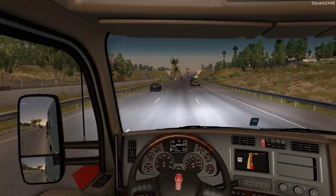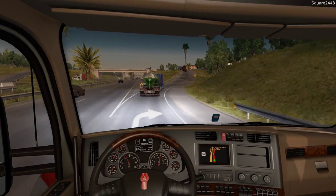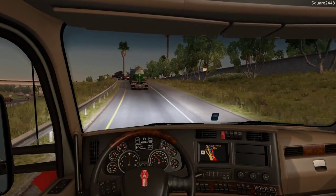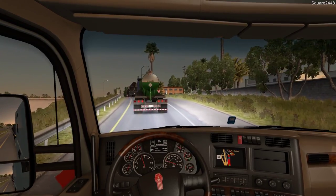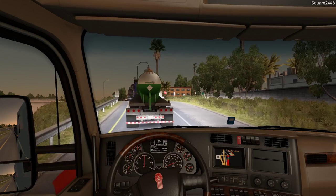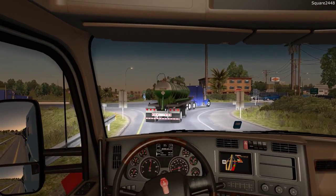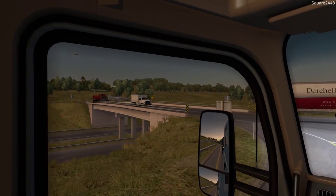Looks like we'll be getting off the highway over here. We have just around 15 miles left in today's haul — it's been a very nice day. This Kenworth sleeper has done a very nice job. There has been quite a bit of traffic on the freeway, but we did a nice job. I am going to be doing a Euro Truck Simulator video very soon, and I'm also going to be getting the DLC so we can go into Canada.